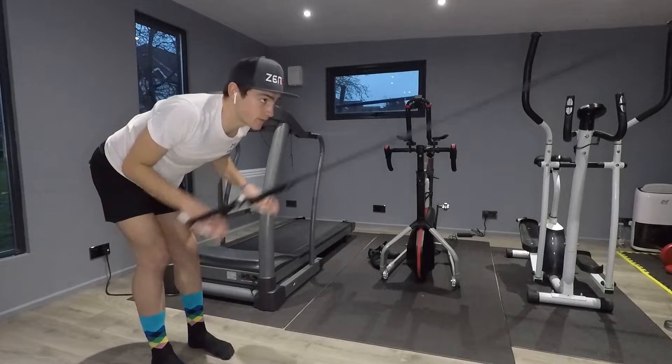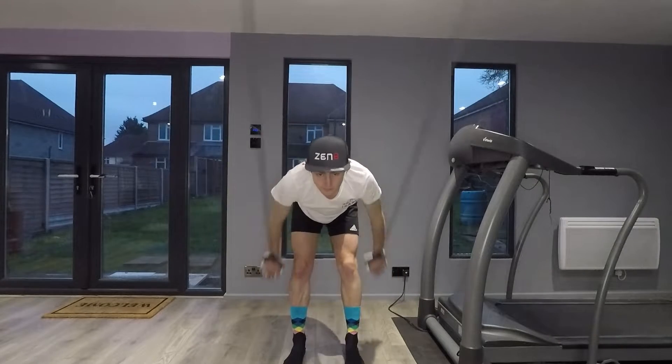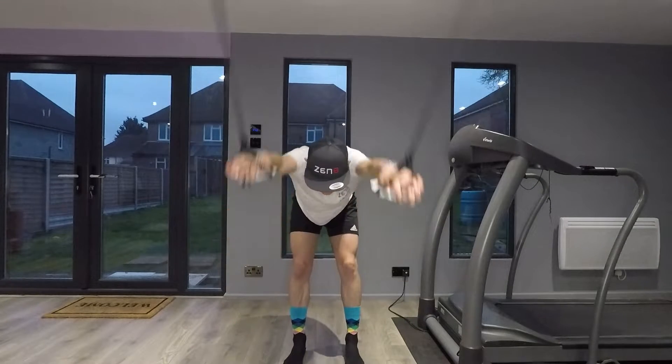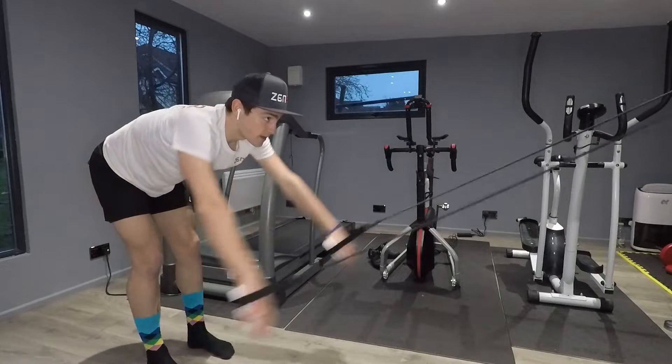Up until this point I've been using the standing up method because until the Zen 8 indoor swim trainer there wasn't really any other alternative when training your arms through elasticated paddle work. The standing up method is super practical when you want to quickly set up, particularly before training and races, so you can do a quick 10–15 minutes and then jump straight into the next phase of whatever you're doing.